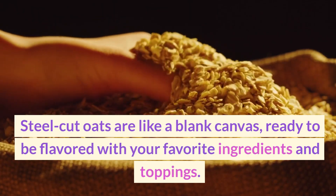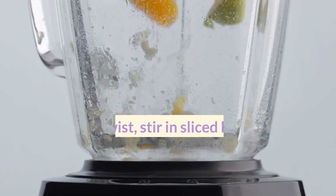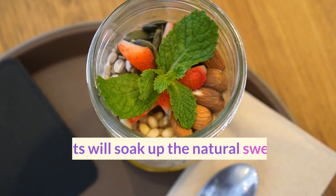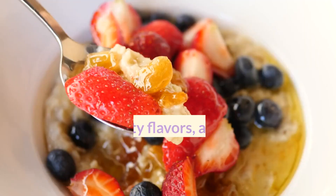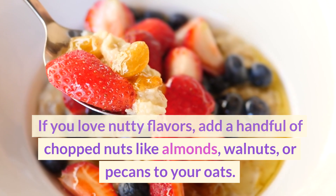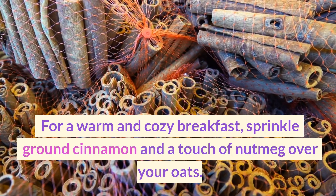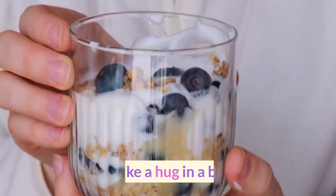Steel-cut oats are like a blank canvas, ready to be flavored with your favorite ingredients and toppings. For a fruity twist, stir in sliced bananas, fresh berries, or diced apples during the last few minutes of cooking — the oats will soak up the natural sweetness and create a delightful breakfast treat. If you love nutty flavors, add a handful of chopped nuts like almonds, walnuts, or pecans for a satisfying crunch and an extra dose of healthy fats. For a warm and cozy breakfast, sprinkle ground cinnamon and a touch of nutmeg over your oats — it's like a hug in a bowl.